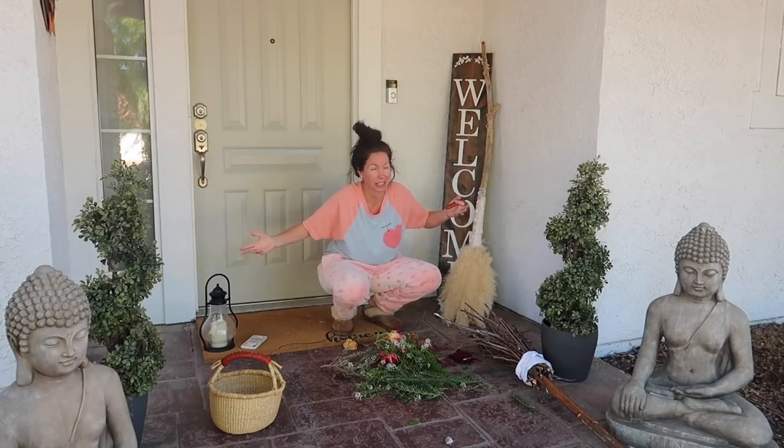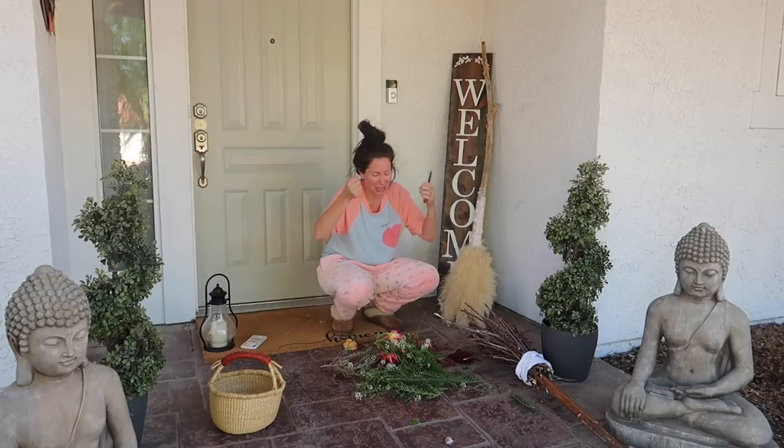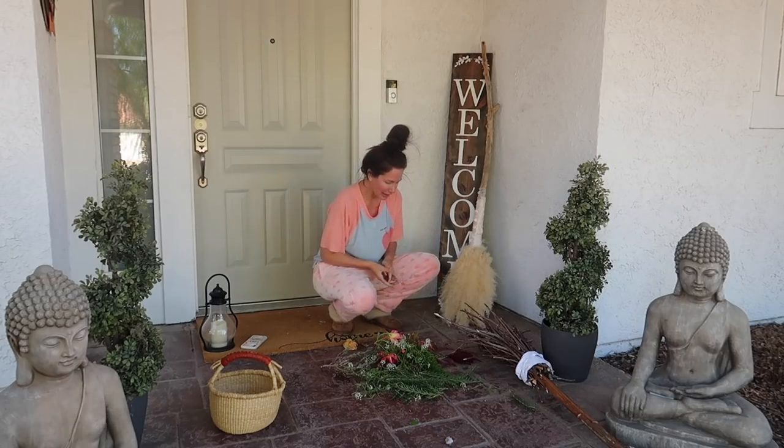This is just real life, guys. Like, if I wasn't filming this, this is what I would look like. So on Patreon, I like it to be real and raw, so hopefully you guys don't mind me looking like a hot mess.